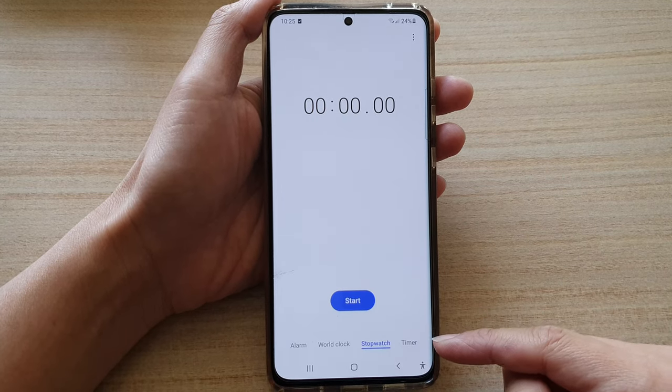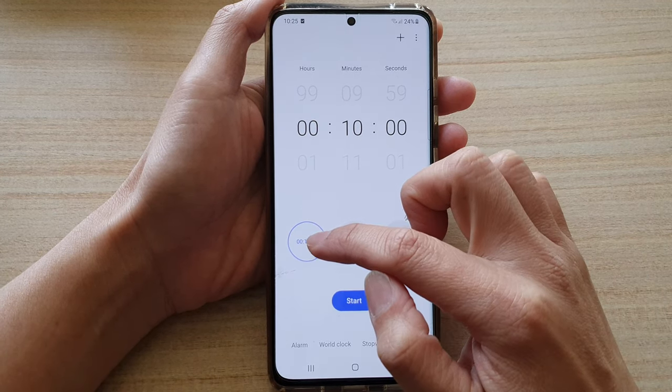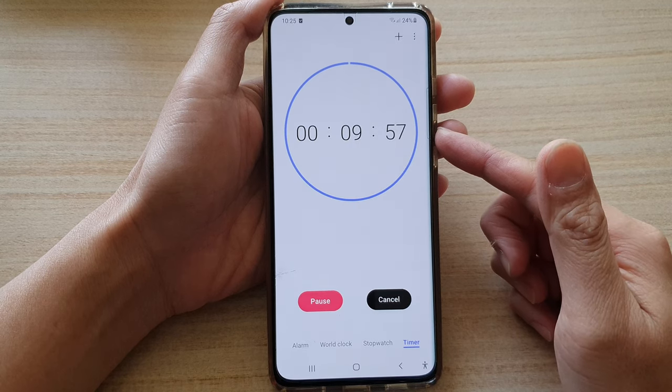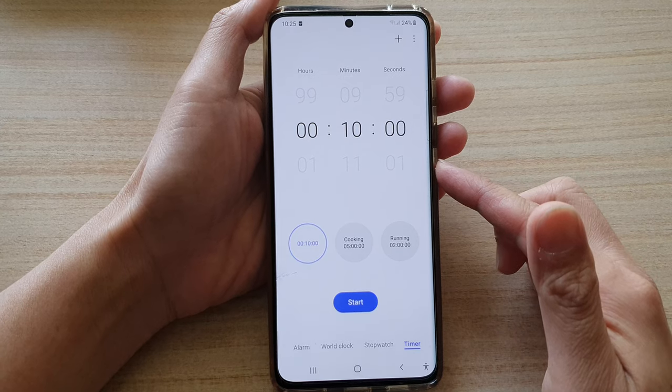If you would like to use the timer, tap on the timer tab. You can use the default 10 minutes and then tap on the start button and that will start to count down. In here you can pause, resume, or cancel the timer.